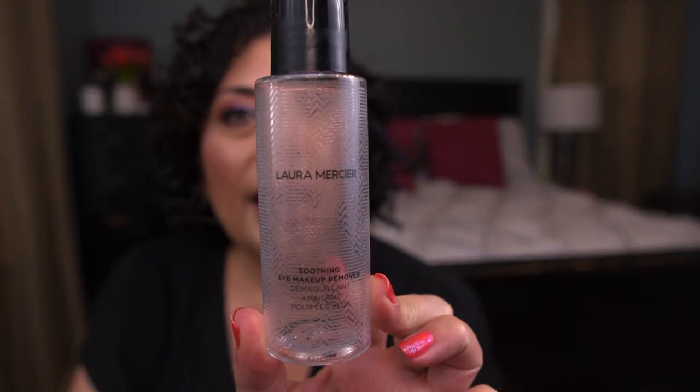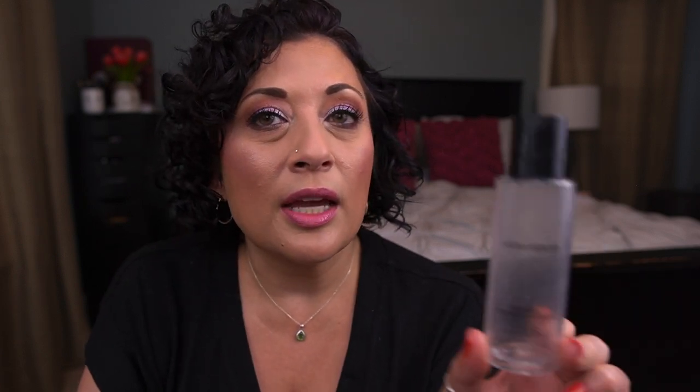I also finished the Laura Mercier Soothing Eye Makeup Remover, picked up in a BoxyCharm add-on sale. I did not love this — I wouldn't pay full price for it. The Lancôme Bifacil is my favorite eye makeup remover and is much better than this. Also better: Neutrogena and Sephora's own version. Would not repurchase.